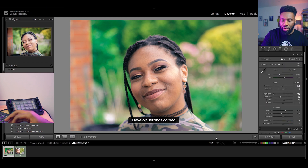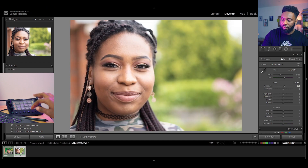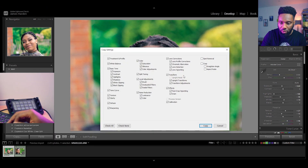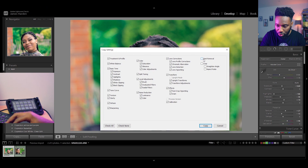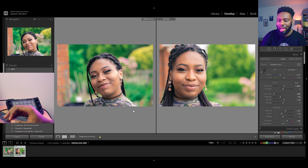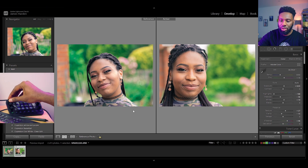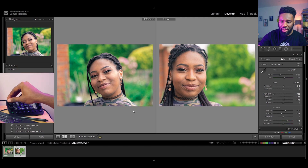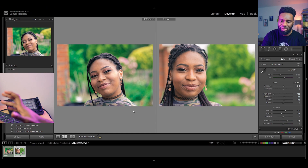That's my final edit, so I'll copy over the settings and take them to the second image. It's not copying everything over, so let me try again. What I don't want to copy is the spot removal, and I haven't cropped it yet, so I'll remove the brush as well. I'll just look at the tones and try to match them. I'm going to drop the exposure back down, and raise the shadows — the greens and skin tones are a little bit off, possibly because the sun was hitting her face differently.